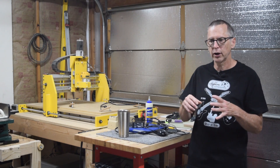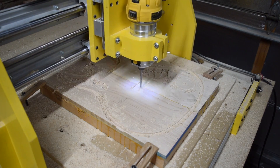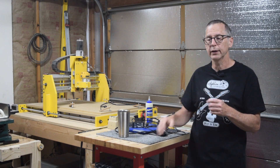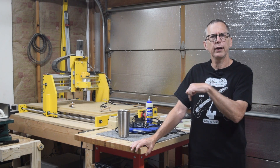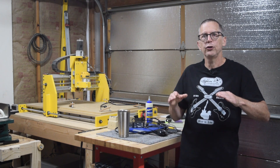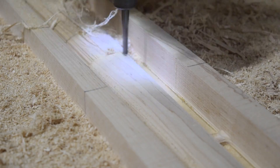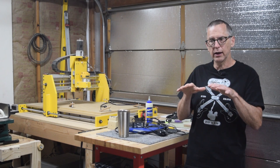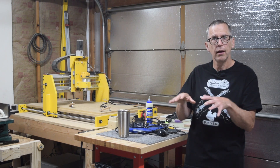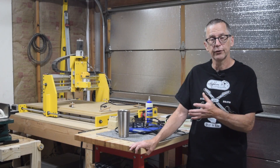Two-dimensional carving is anytime you're cutting shapes such as the perimeter of a guitar body or the pockets for the pickup, the neck, and the control cavity — basically just straight up and down cutting operations. Three-dimensional carving is when you are carving a complex contoured shape such as the back of a neck, or in the case of a guitar with a carved top like a Les Paul style, that gentle contour is a three-dimensional shape.